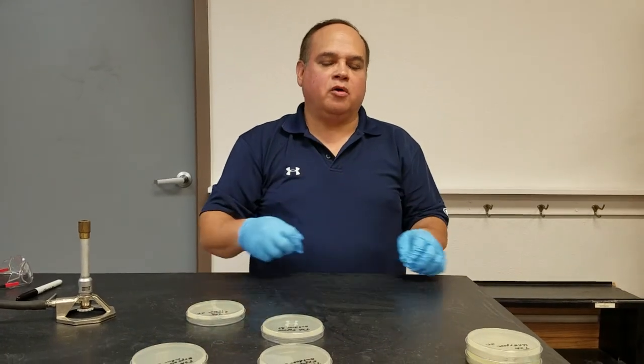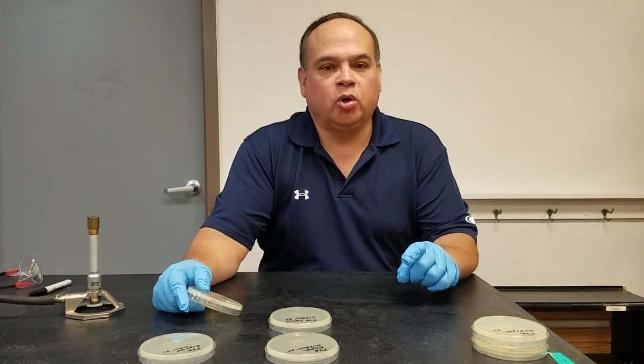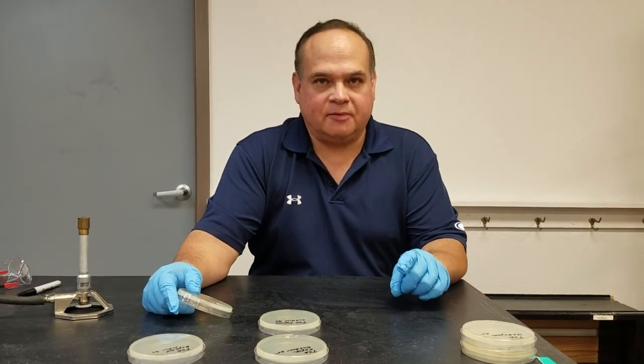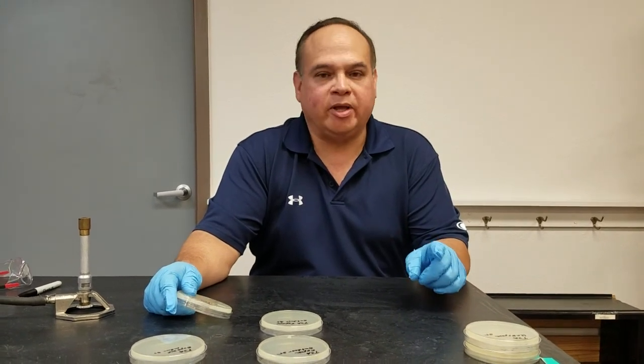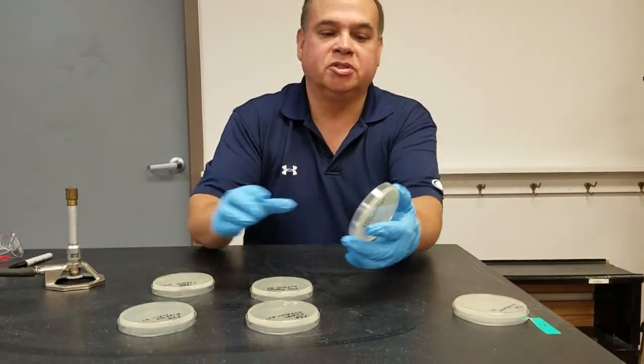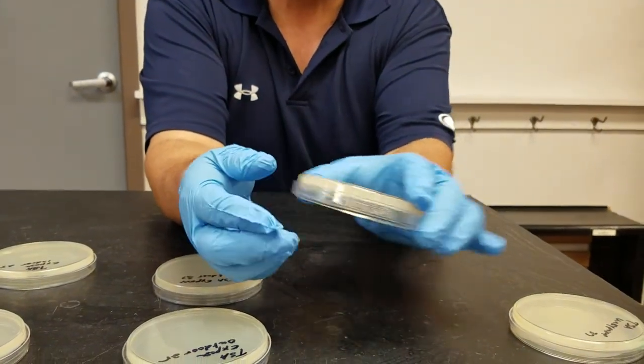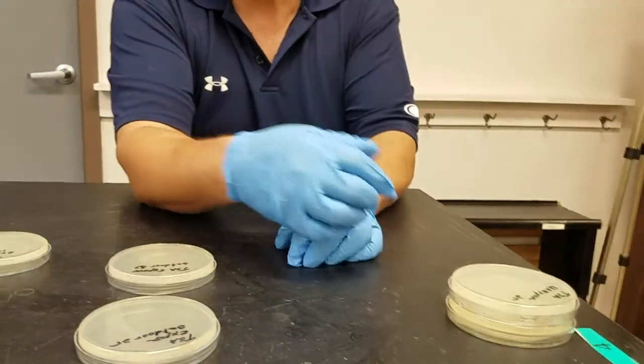For our first lab activity, we had just poured the plates — you've seen that particular video of how we pour plates aseptically. These are the plates once they've been cooled down; you can see that they've solidified. The agar has polymerized and these plates are now solid.